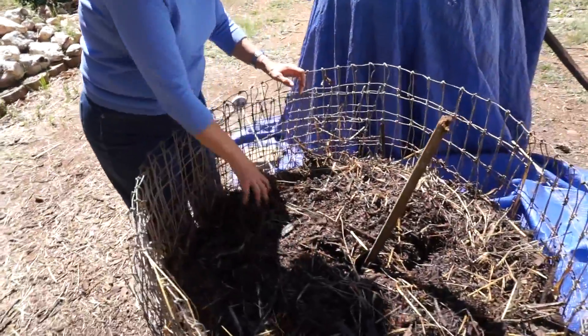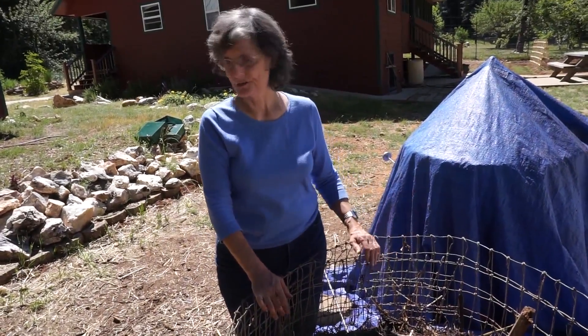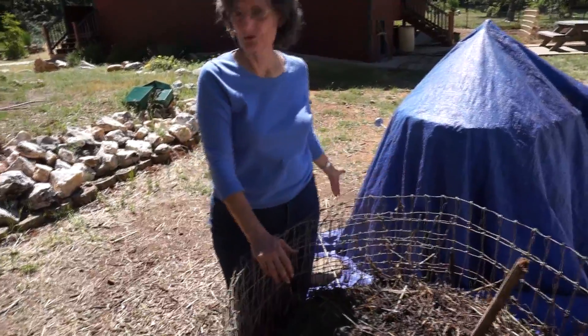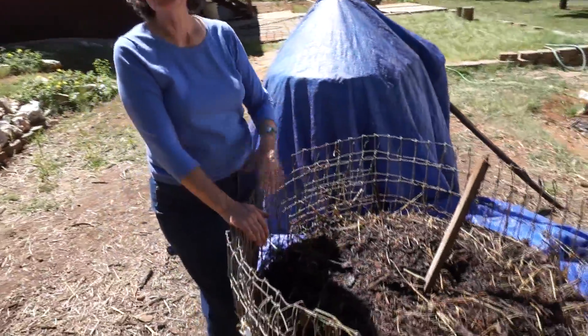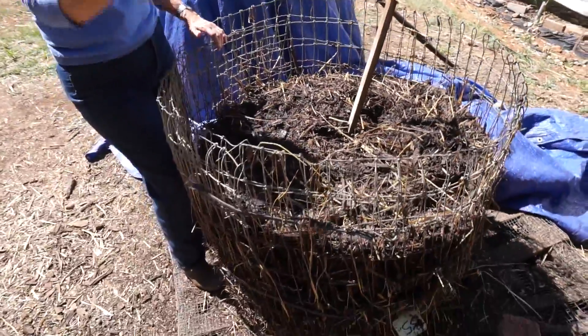If the temperature were high enough that I had to turn this, I would add a little bit of water as I turned. But the temperatures aren't getting hot enough for me to have to turn today. I will probably have to turn this pile tomorrow — the temperatures will be back up.